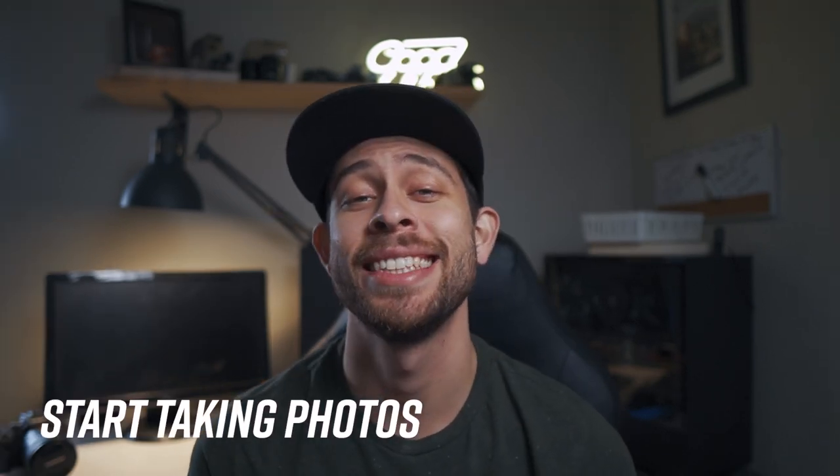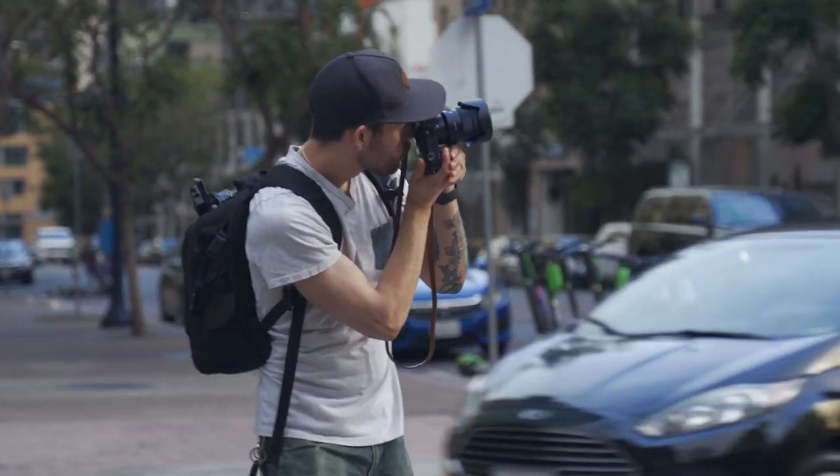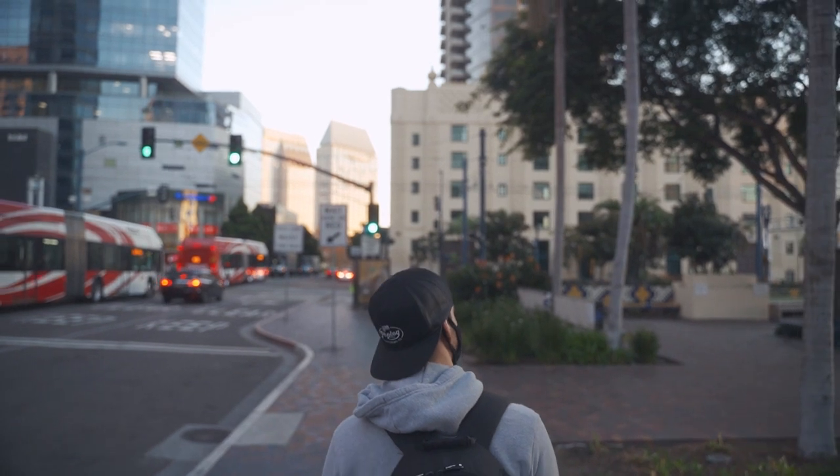Now for my second tip, I'm going to say take the photo and move. Once you get to your city, wherever you're going to take your photos, take out your camera out of your backpack and start shooting. It doesn't matter what it is — it could be a car, it could be a building, whatever it is. You have to kind of warm up.